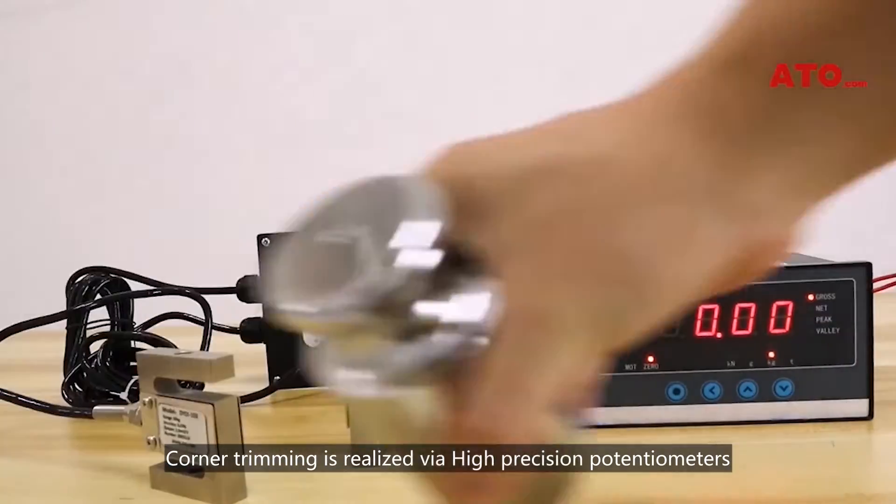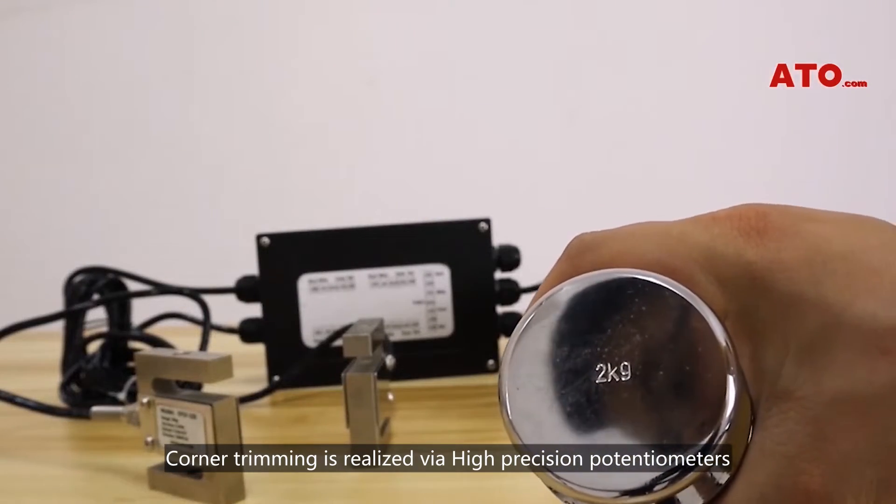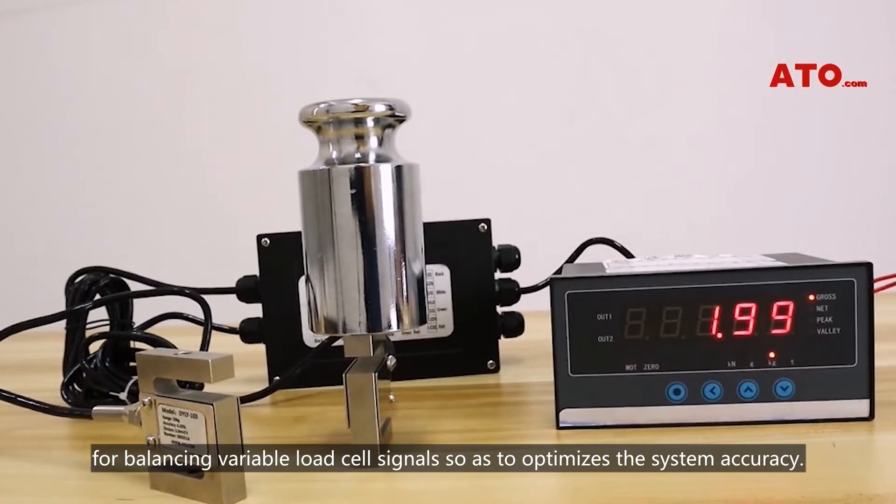Corner trimming is realized via high-precision potentiometers for balancing variable load cell signals, so as to optimize the system accuracy.